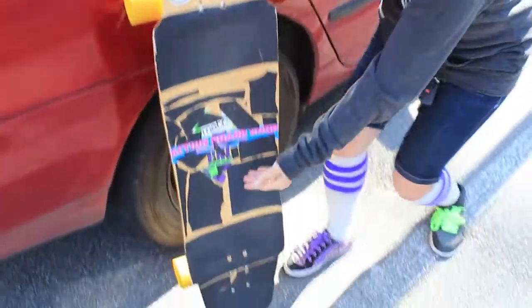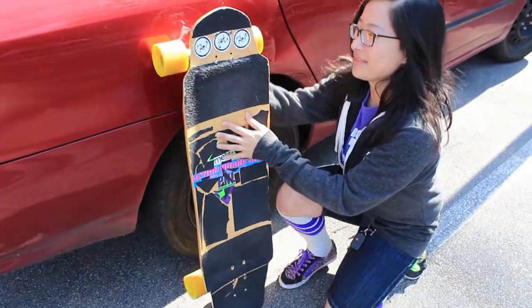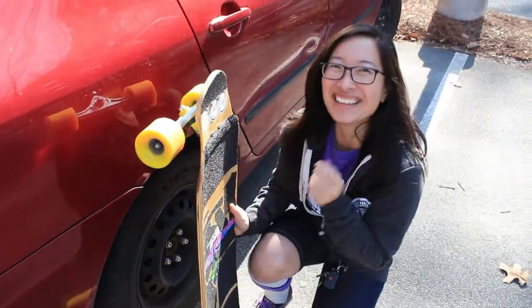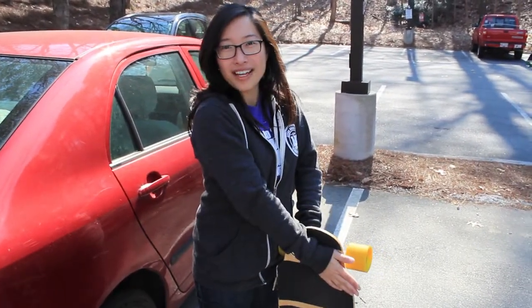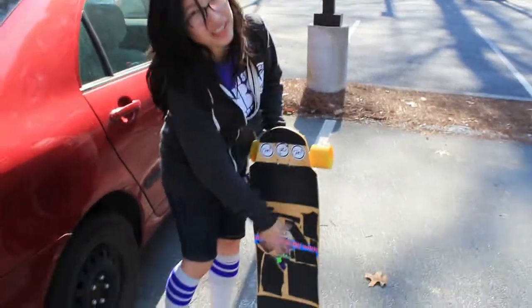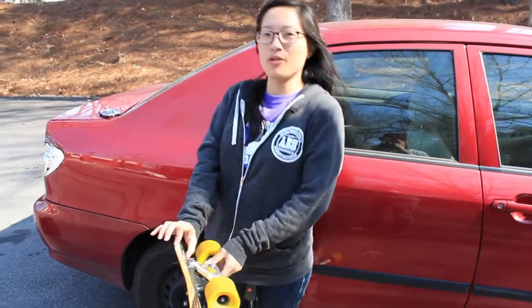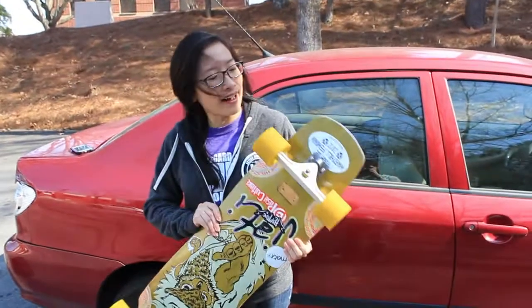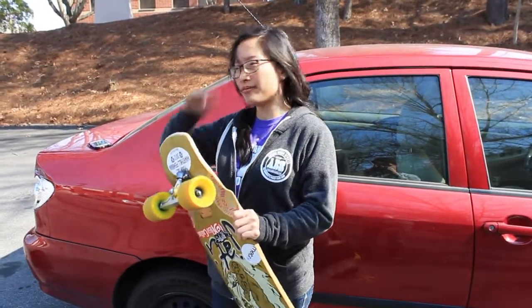Look at this — nice little concave here and there. Look at its side, so nice. The board is 38 inches long and 9.75 inches wide. It's a little narrower here because we have a tapered waist. The front tail looks to be about 2 to 2.5 inches long, and the back one looks to be about 5 to 6 inches long — nice little pop for the ollies.